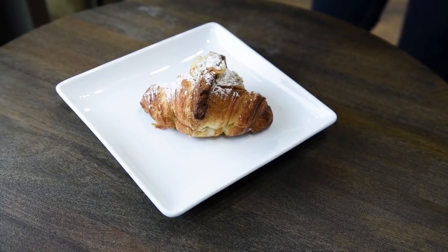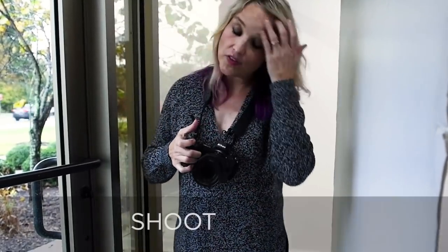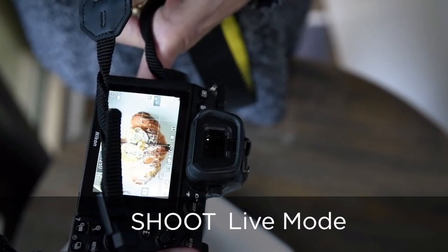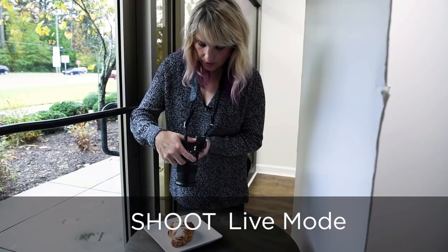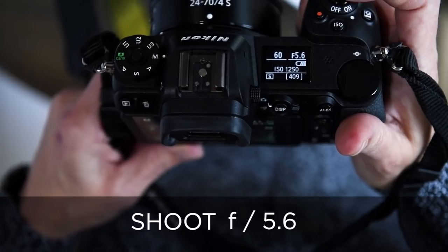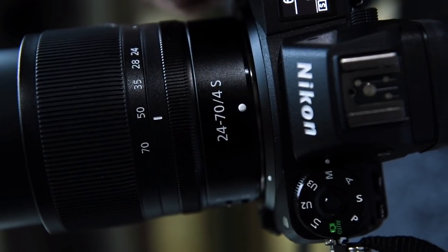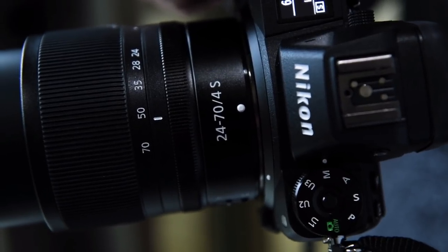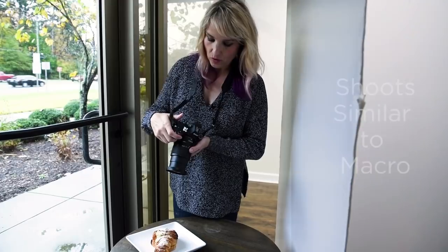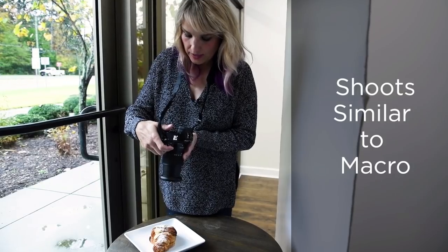Starting with natural light and some fill light bouncing back, I'm going to shoot this one top-down. I can even go into live mode on the camera. I'm probably going to be at f5.6 because I want more of the scene in focus. I'm shooting with the 24-70 f4 Nikkor Z lens, which affords me the ability to shoot similar to a macro — getting about 12 inches away and still getting a really nice strong focus.